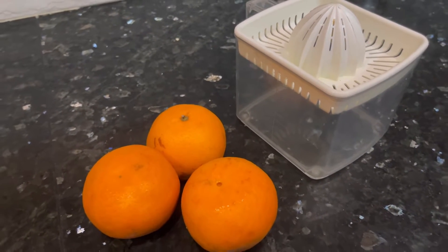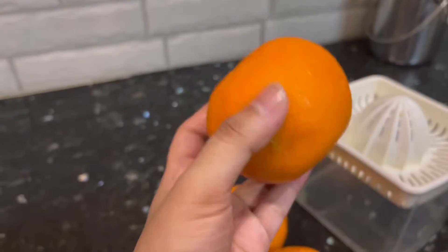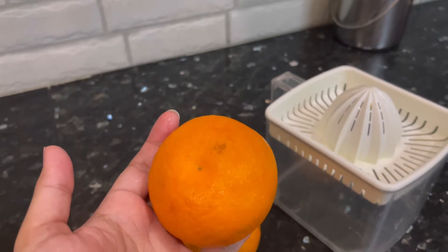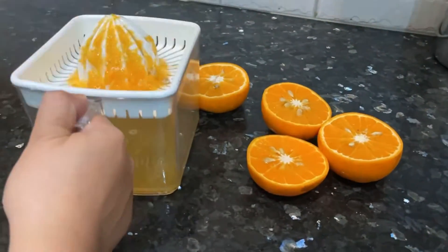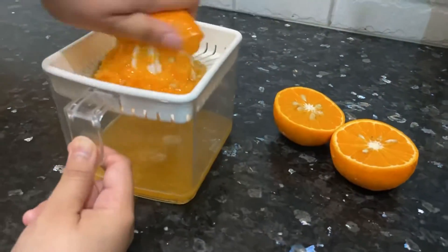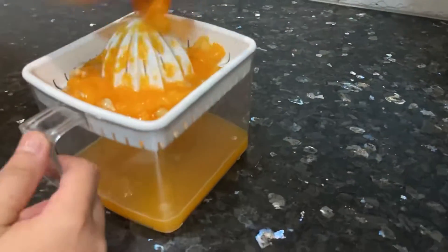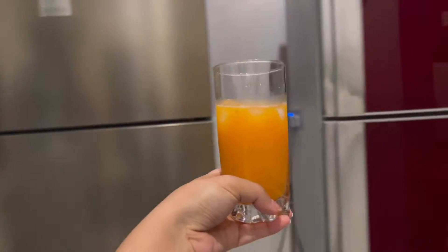So now the time of the video is done and I am going to take out vitamin C, and after that I will show you my video. Fresh orange juice is ready and we will drink it after this.